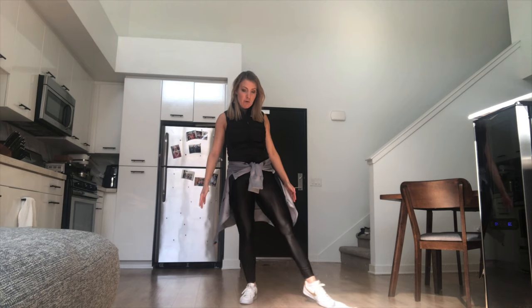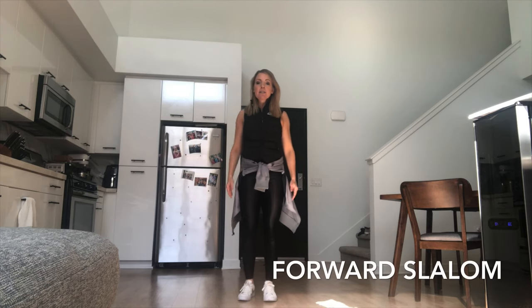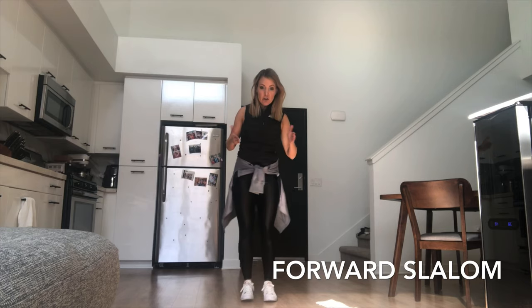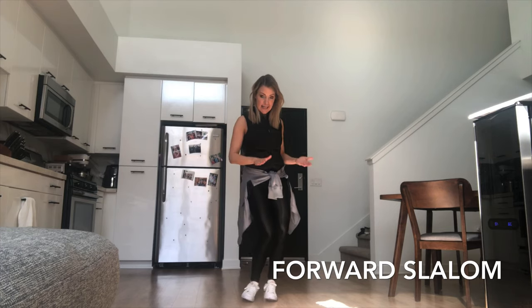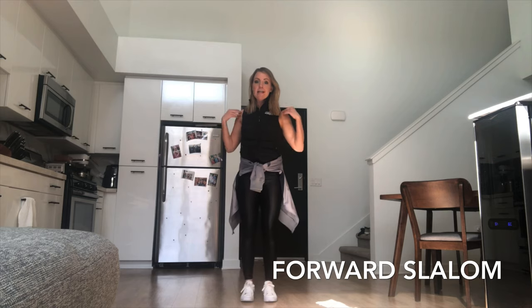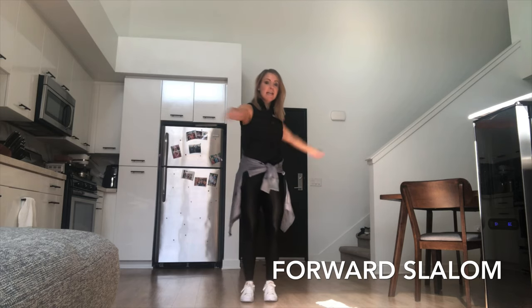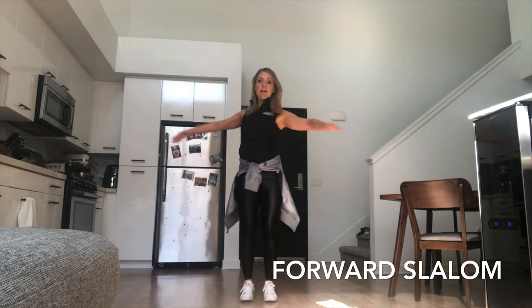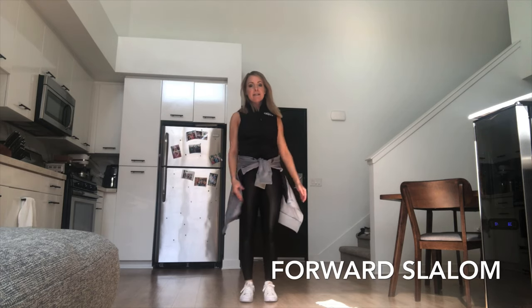Next we're on to our forward slalom — we're almost through Basic 3. On the slalom, we're going to be leaning on our edges side to side. Feel your angles and lean, imagining those inside and outside edges on your skates. Now let's add our upper body rotation — lean and lean and lean into this. Excellent.